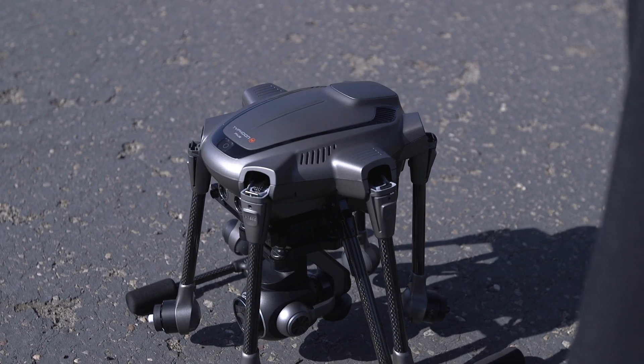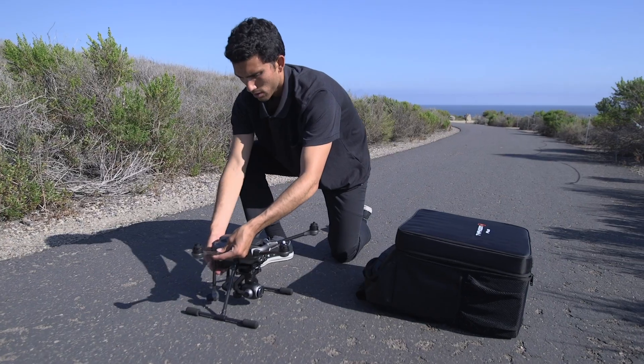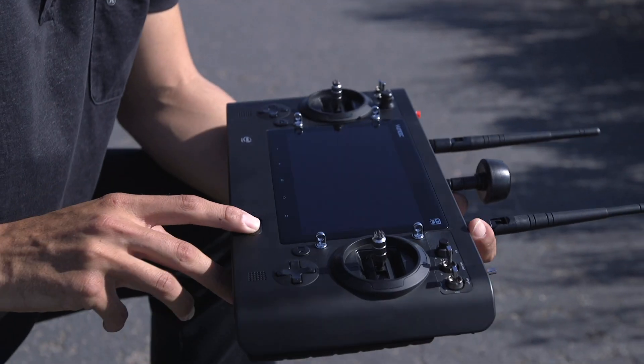Take the fully charged battery and insert it into the Typhoon H-Plus. You'll hear a positive click when the battery is fully seated. Then power up the ST-16S controller by sliding the power switch to the left.